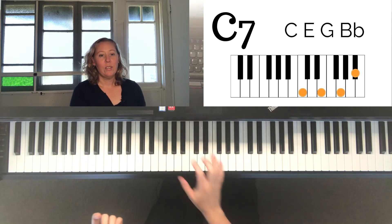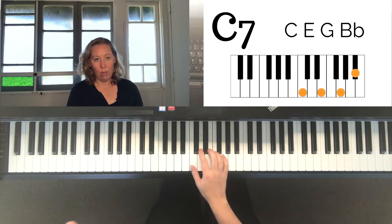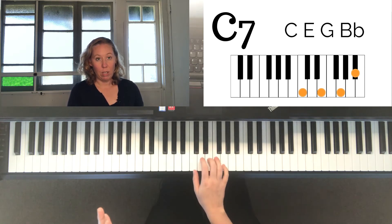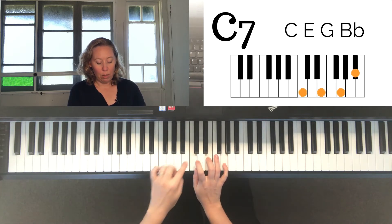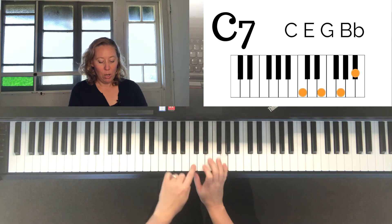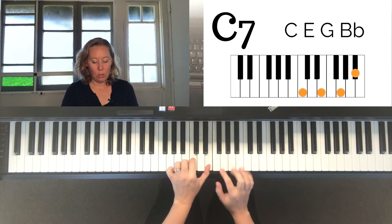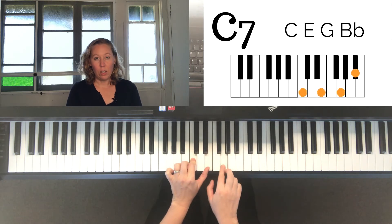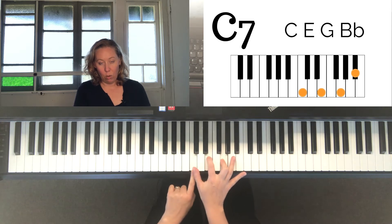An easy way to figure out any seventh chord: if you know the major chord — for example, C — there's an easy way to work out any major chord as well. We play our first note, skip three, play the next one, skip two. That's the skip-three, skip-two pattern for the major chord. Now to play the seventh chord, here's your shortcut.